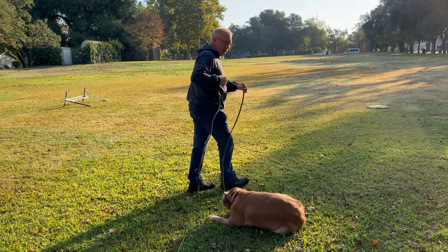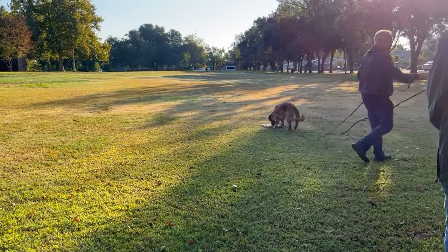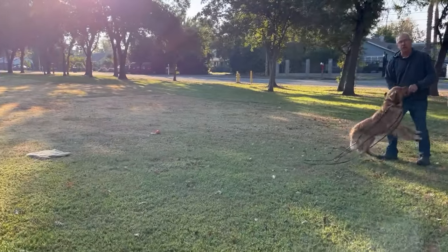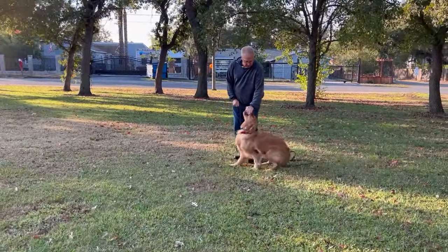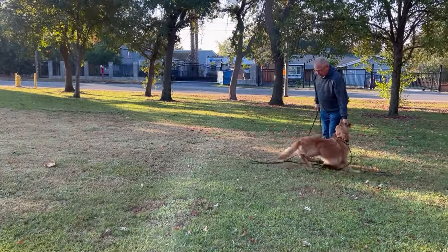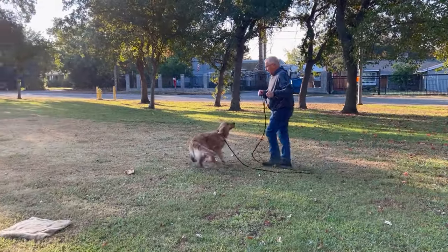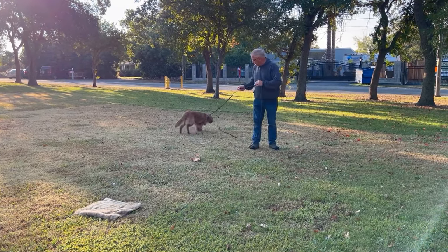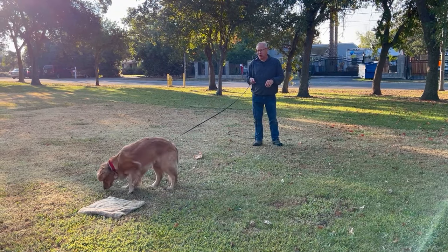I want you to allow her to experiment with getting out here and then practice calling her back, or calling her to heel using your hand signal and your verbal command — heel or come. So as we get out here, let her be interested in other things, but use it as an opportunity to practice calling her back to heel and calling her back straight to you.